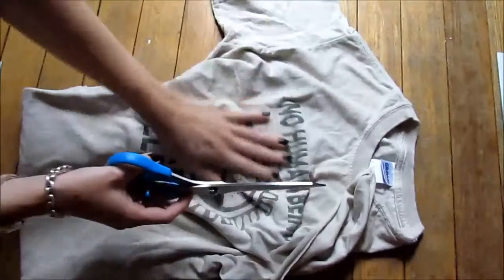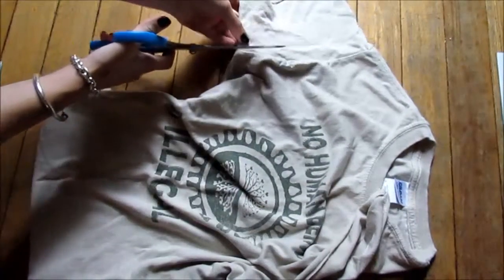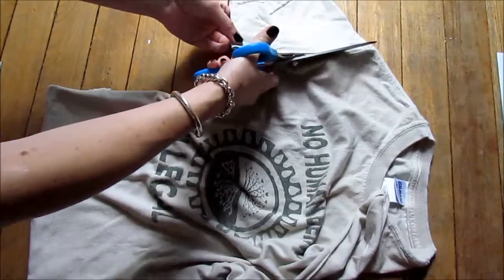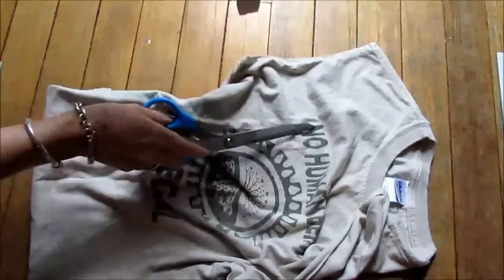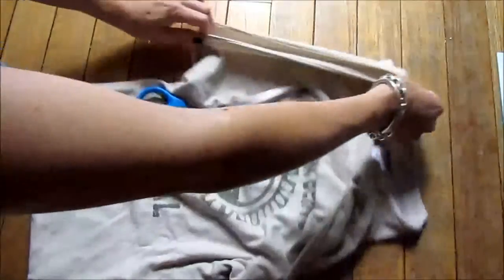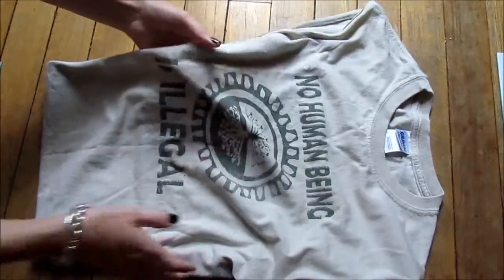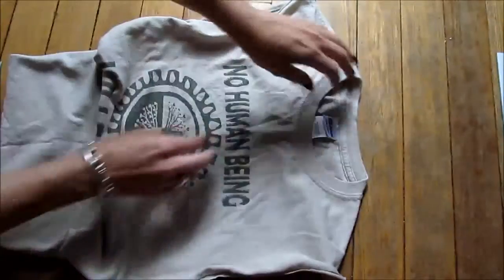Cut off the second sleeve and do the same thing. The top of the t-shirt is going to be the top of the bag, so these arm areas are going to be like the handles. Tug that one too, and now turn the t-shirt around so that you're going to cut where the neckline is.